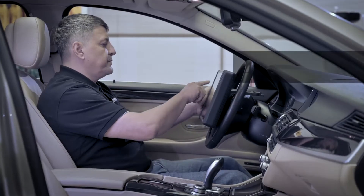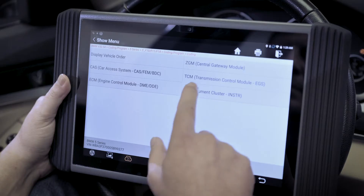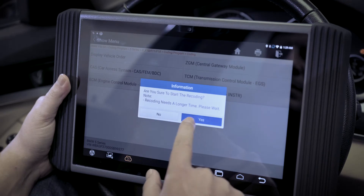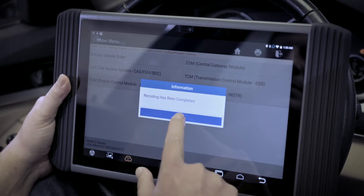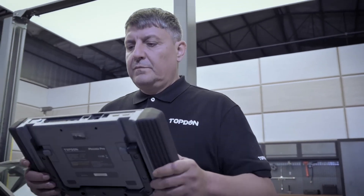Technicians can use Phoenix Pro to reprogram adaptive data after repairing vehicle parts, and replace the existing software and firmware with the latest version to the vehicle's ECU.